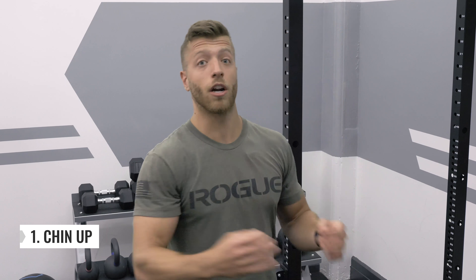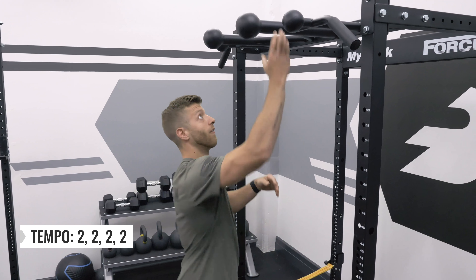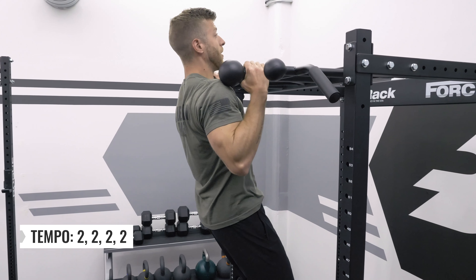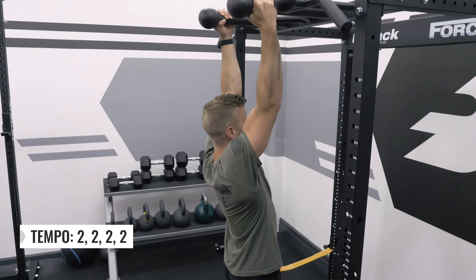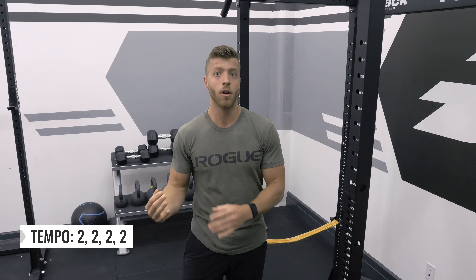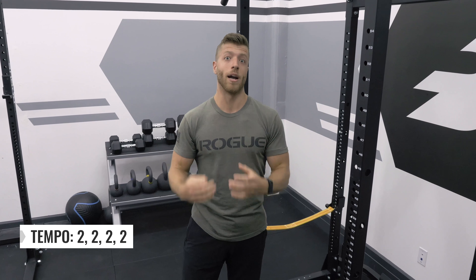For something like a chin-up, we're going to start with the concentric. The only real difference is that we do the concentric portion and a hold if there is one at the top, and then we read tempo as normal. For this chin-up example, let's say we have a tempo of 2-2-2-2: a 2-second concentric, a 2-second hold at the top, a 2-second eccentric, and then a 2-second hold at the bottom. If it does start with the concentric, don't let that trip you up — get to where you're starting the eccentric and then read tempo as normal.